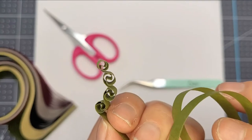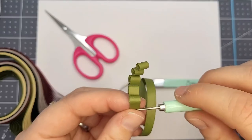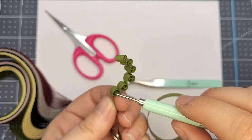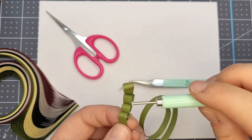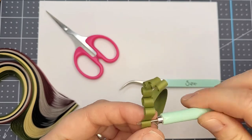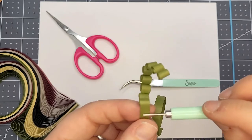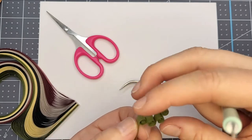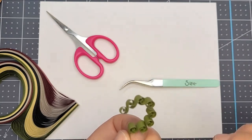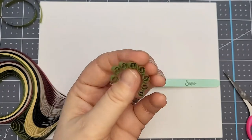You roll forward a couple of times, step back about a centimeter and a half, and roll again — it creates a wave-like chain. The tighter you roll and the closer you start, the smaller the little heads are. The smaller the quilling tool, the tinier these will be. You can experiment with how many spins you do for each coil, how far you step back, and the size of your quilling tool. I do this about five to nine times depending on how much material I want, then cut it.